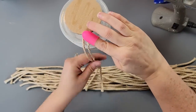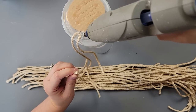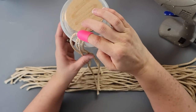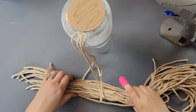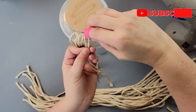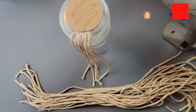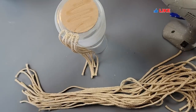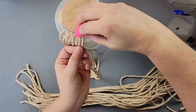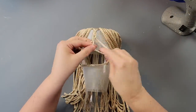I cut about 30 strips of macrame cord, then folded them in half and hot glued that folded part to the bottom of the vase, going all the way around. If you recreate this I would suggest using a bigger macrame cord — like maybe eight or ten millimeters — because when I started doing the designs I realized it wasn't covering like it should, and I think it's because the cord was too small.